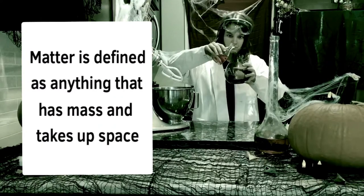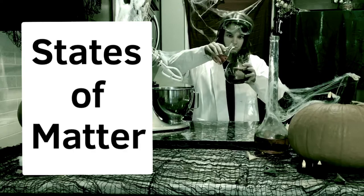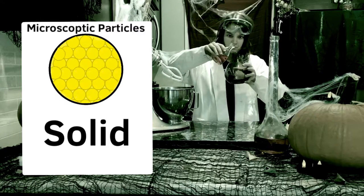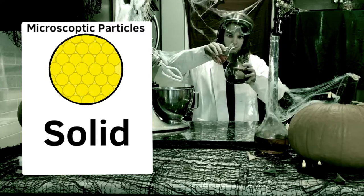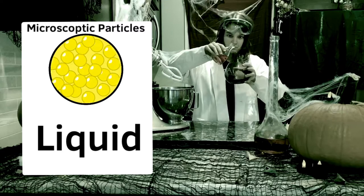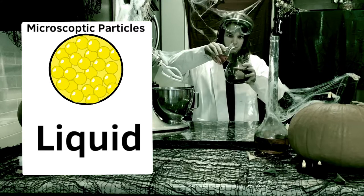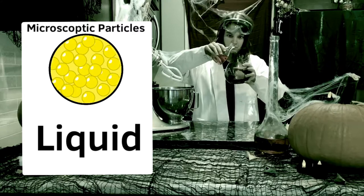Matter is defined as anything that has mass and takes up space. Therefore, matter is all around you. Our butter was in two different states of matter before and after melting. Before melting, it was a solid with particles tightly packed together. After melting, the butter became a liquid where the particles became more loosely packed together and the stick of butter no longer held its shape.